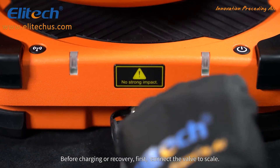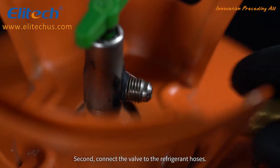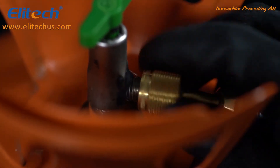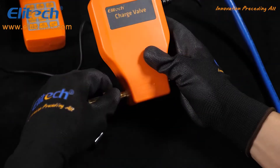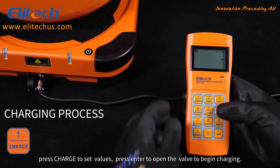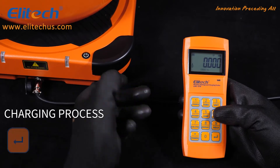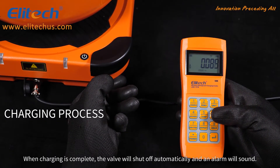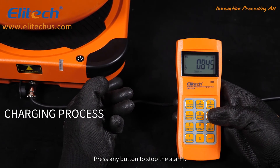Before charging or recovery, first connect the valve to the scale, then connect the valve to the refrigerant hoses. For the charging process, press charge to set values, then press enter to open the valve to begin charging. When charging is complete, the valve will shut off automatically and an alarm will sound. Press any button to stop the alarm.